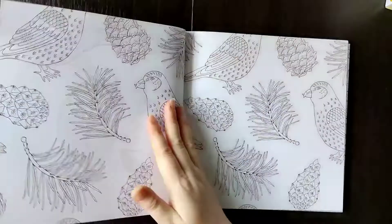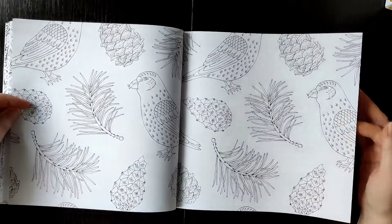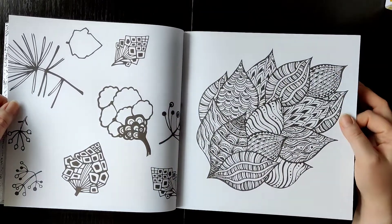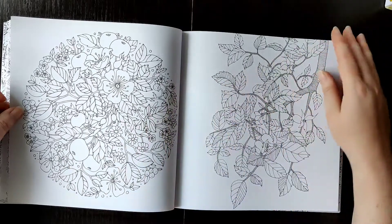Flowers and leaves, a moss — I think this is like a wood pattern. Many botanicals, birds, and pine cones. Yes, easy pages.